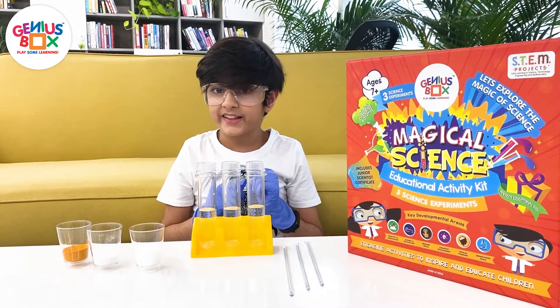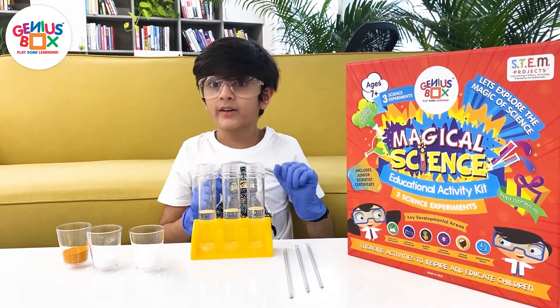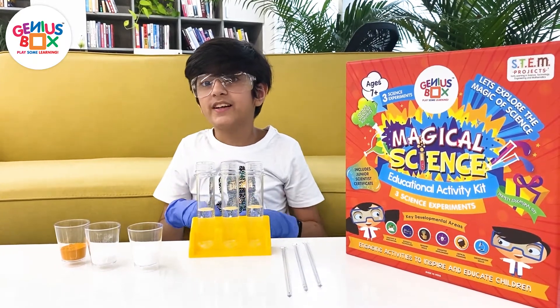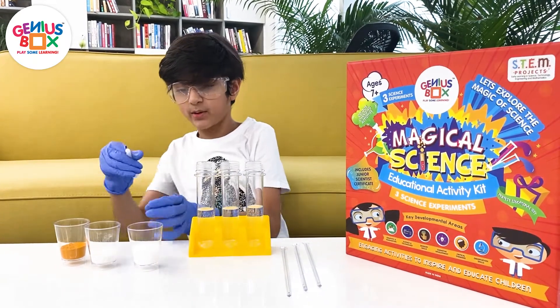Today we are going to do a science experiment from the Genius Box Kit Magical Science. This is the magical colors experiment. We will begin.